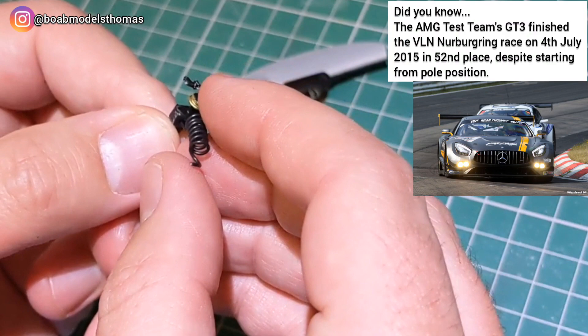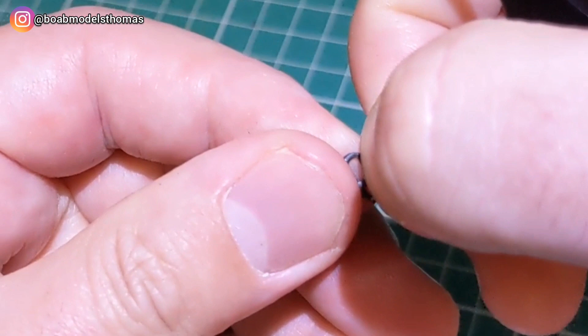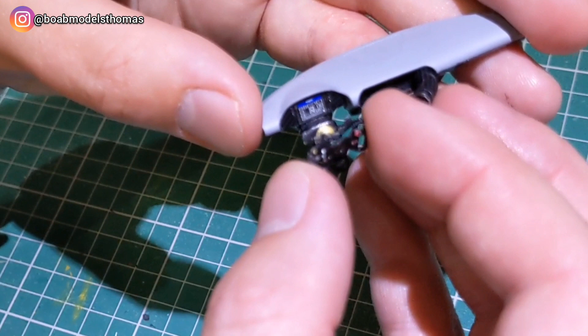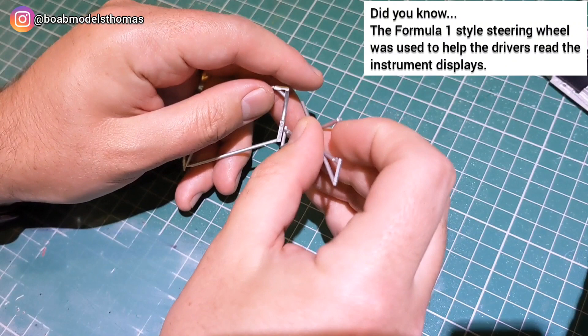I curved some of the Tamiya cable around a toothpick to make this spiral and then super glued it into place. There is also a small chrome Mercedes three-pointed star which goes onto the steering wheel — this bit is very delicate so you want to use as little pressure as possible. These were all glued in place using Gorilla Glue gel. Pretty happy with that.